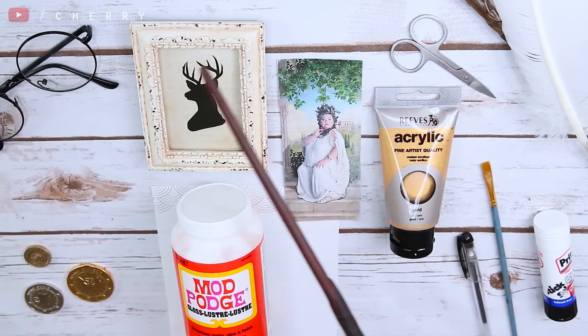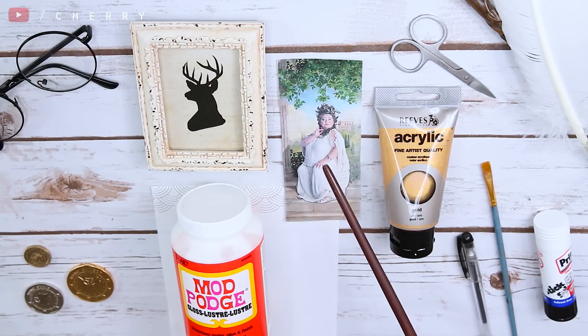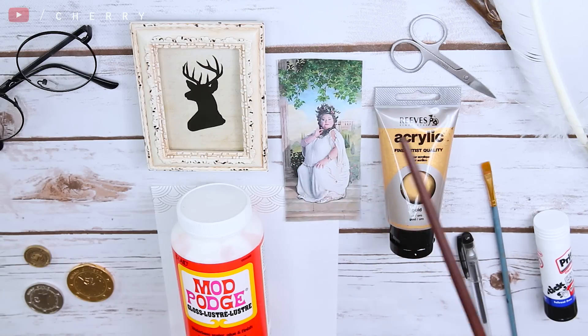So if you want to carry on watching and see how I made this, let's get started. For this DIY you're going to need to get hold of a cheap decorative frame — this one in particular is from eBay — a printed out image of the Fat Lady, some gold acrylic paint, a pair of scissors, some Mod Podge or PVA glue, a piece of paper, a pen, a paintbrush, and a glue stick.